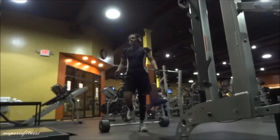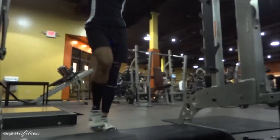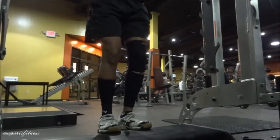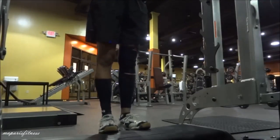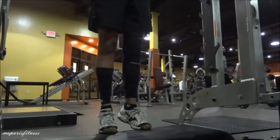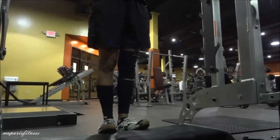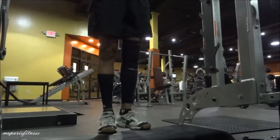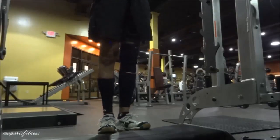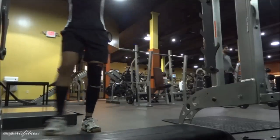Here I'm doing calf raises. The facility I go to actually has a machine for that, but I really don't like walking around — I just like to have all of my things in one place. Nobody was waiting for the Smith machine, so I decided to just do it here. As you can see the gym is a bit empty, probably around 10 o'clock. I brought the bench over and decided to do the calf raises here.